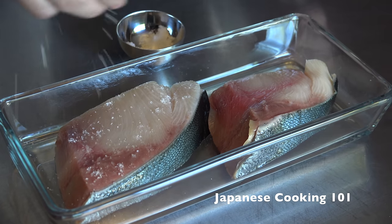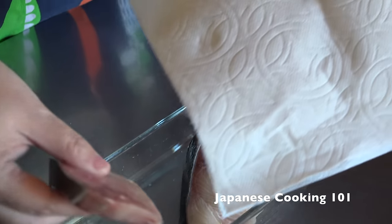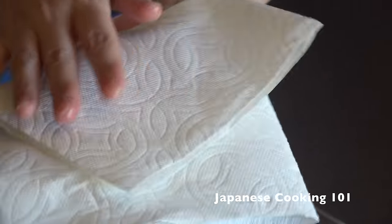First we will sprinkle salt over both sides of the fish and let sit for 15 minutes. Then pat dry with paper towels.